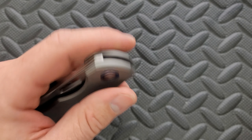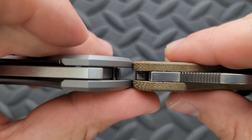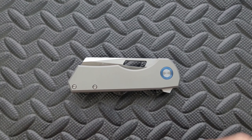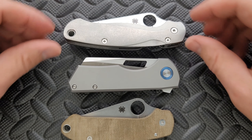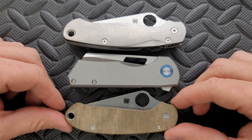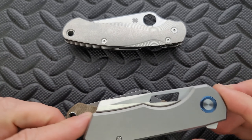How about carry profile thickness up against the Spyderco Para 3? It's a little thicker than the Spyderco Para 3, but not anything insane. Length and height up against the PM2 and Para 3 — we are looking at a knife that is honestly almost exactly the same length as the Para 3 in terms of height.